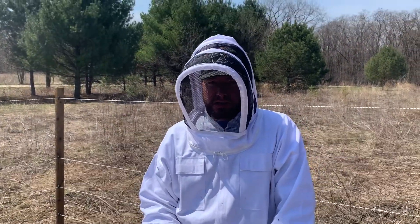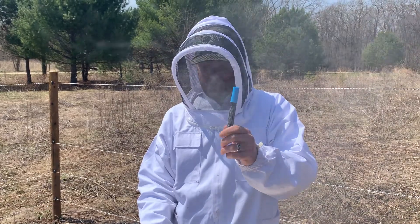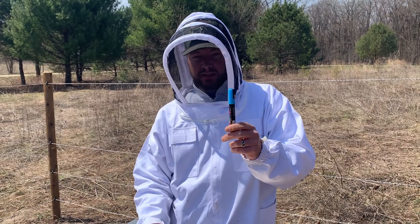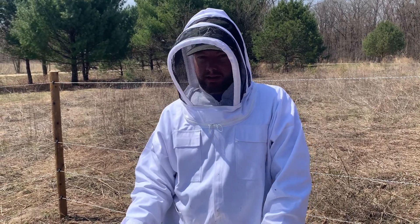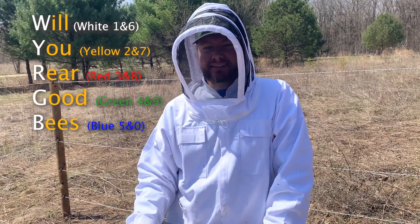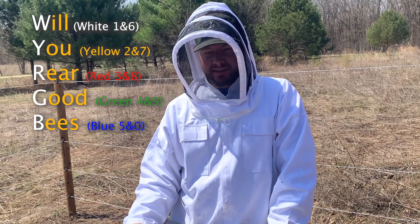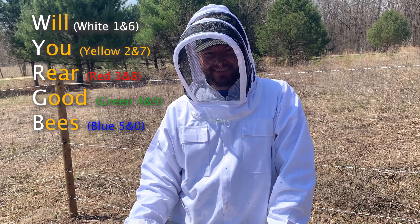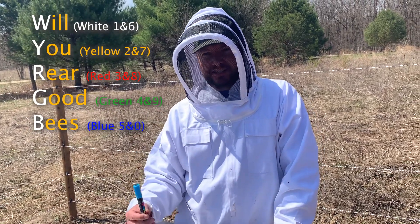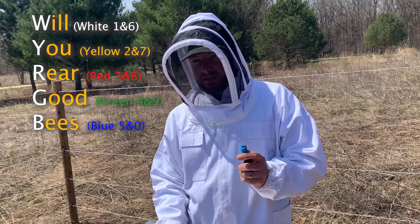We're going to mark our queens today. We're going to use this blue marking pen. The reason it's blue — there's an actual year-end color standard. To remember it, you use the phrase 'Will You Rear Good Bees.' The first letter of each word represents the color: W for white, Y for yellow, R for red, G for green, and B for blue.